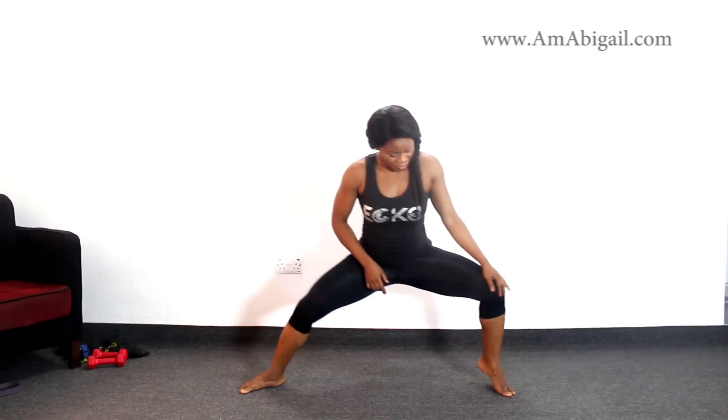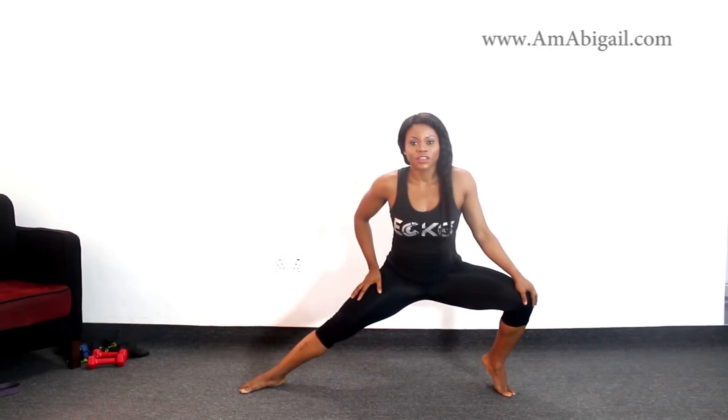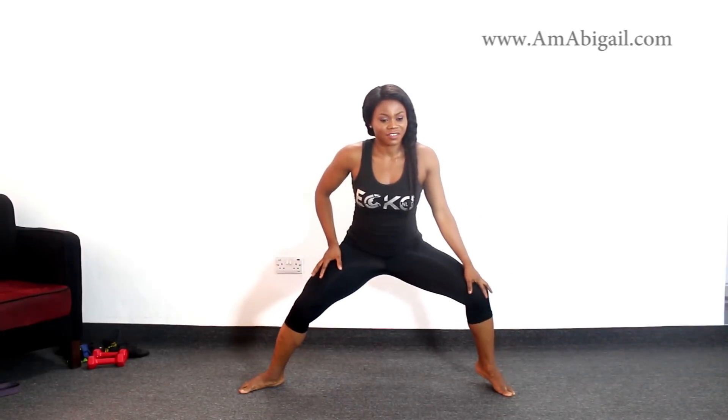Switch sides and let's go — counting 1 through 10 on the other side. Then release your leg and shake it off, just jog it out. Get ready for the next move.